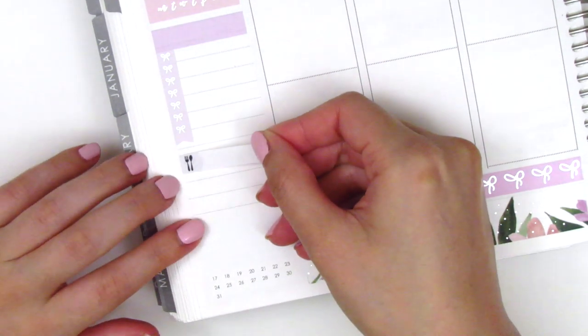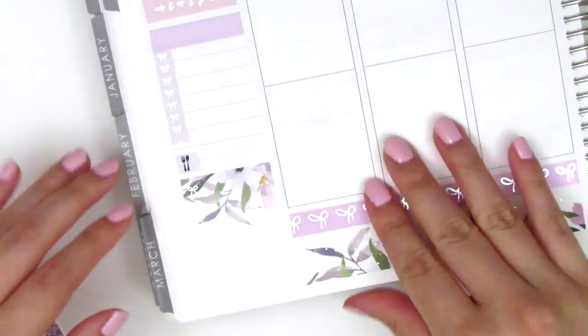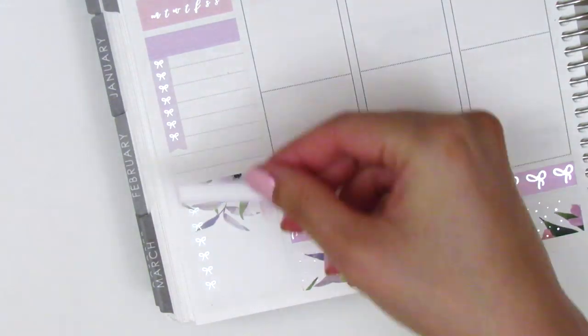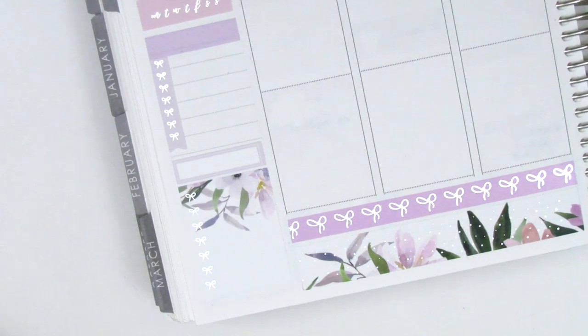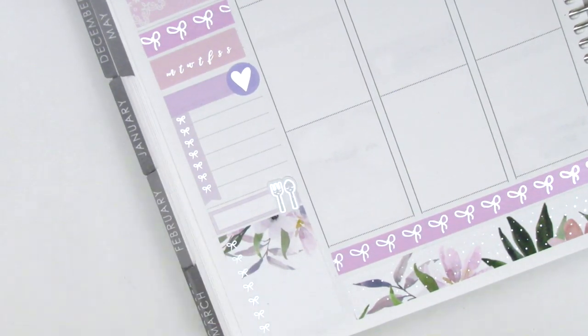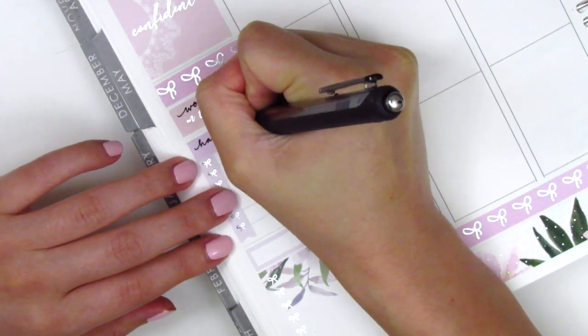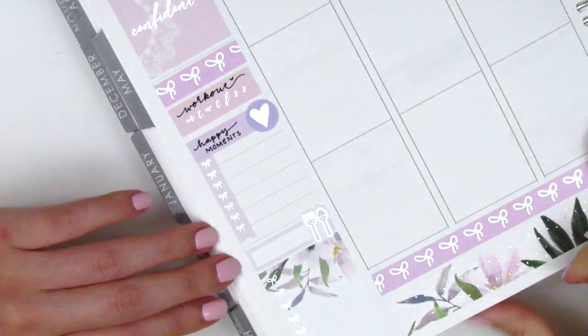For my dinners I initially had a little dinners header but I didn't think it matched the kit really well so I pulled it up. I placed down the bow checklist that came with the kit and replaced that box for another one instead. Both the foiled utensil sticker and the heart are from Hazel Sticker — and that is it for my sidebar.